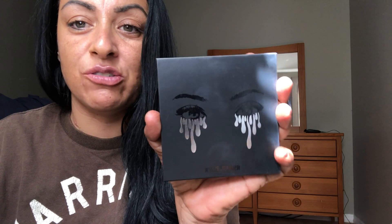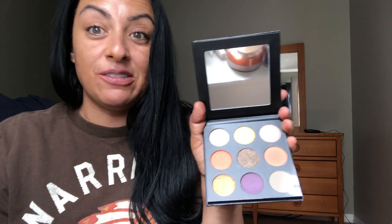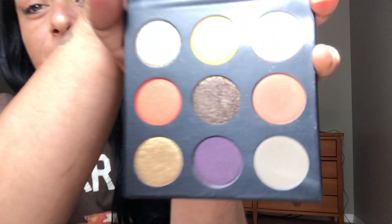I already have some foundation on and my eyebrows done. These are the things I was able to get from the collection. The palette is what most of the buzz is about. The packaging has these skulls inside and it did come with 3D glasses so you're able to look at the palette in 3D - it's a cute little novelty. It comes with a very nice size mirror.